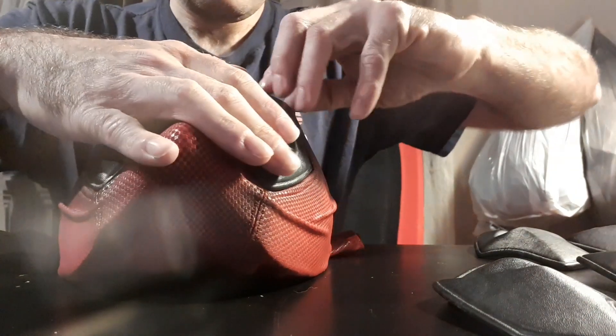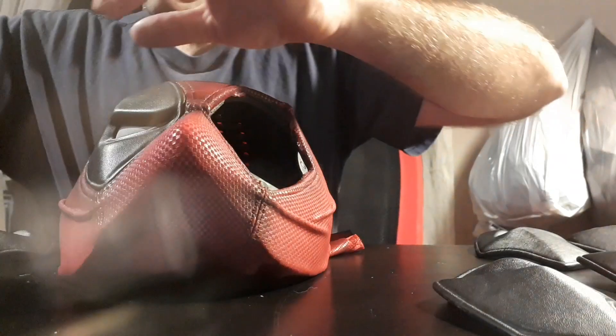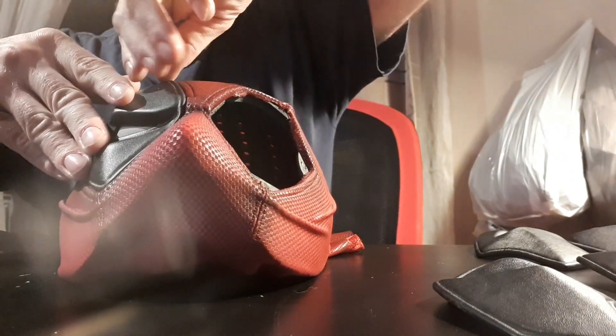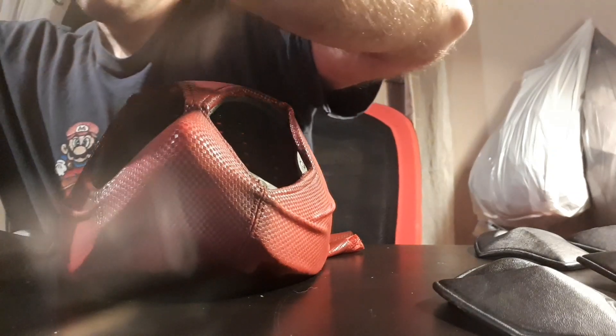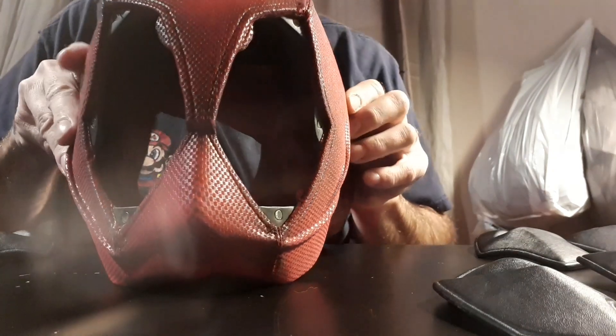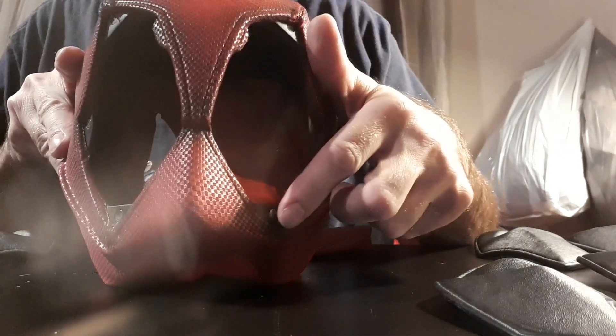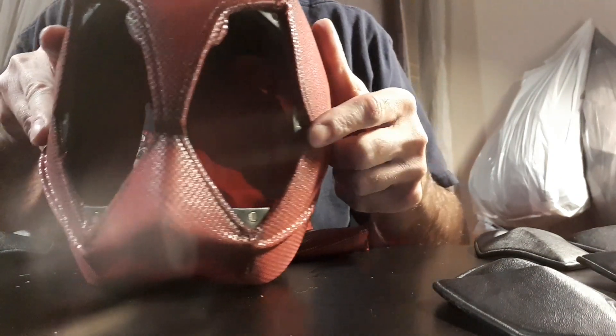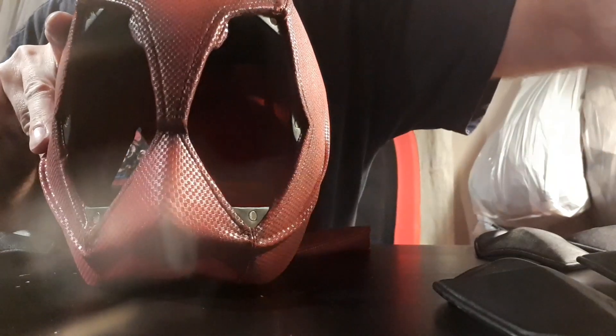That's it for the expression pack. I'm going to remove those and show you where the magnets are for the lenses. You can see here — there's a magnet here, here, and here — that's how the lenses stay in place.